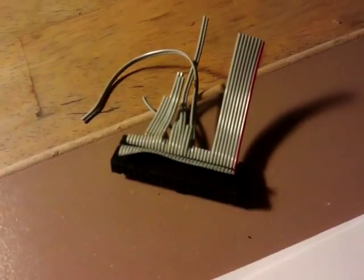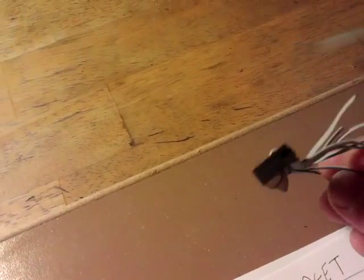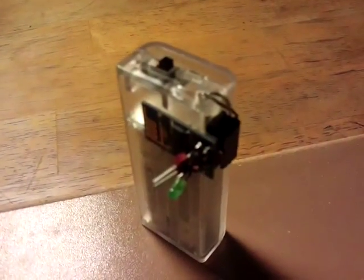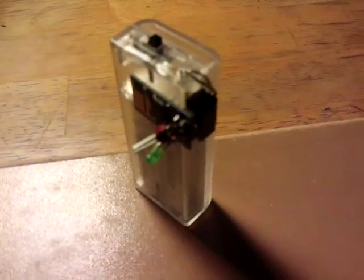Just a quick mention — this little connector that goes to the device is actually made from one of these old PC ribbon cables. They come apart to the sides very easily, and I just chopped it down with the Dremel to have four pins, two rows, and it fits these little modules perfectly. So that might be another little tip there.